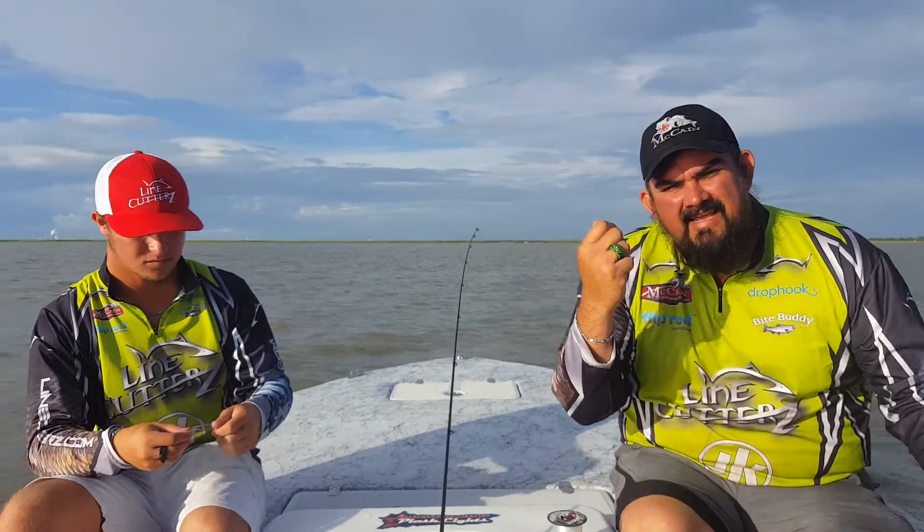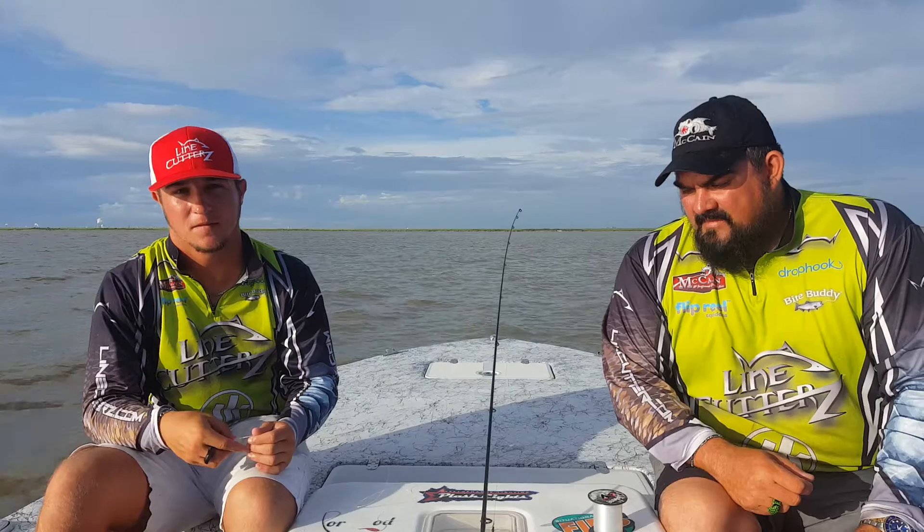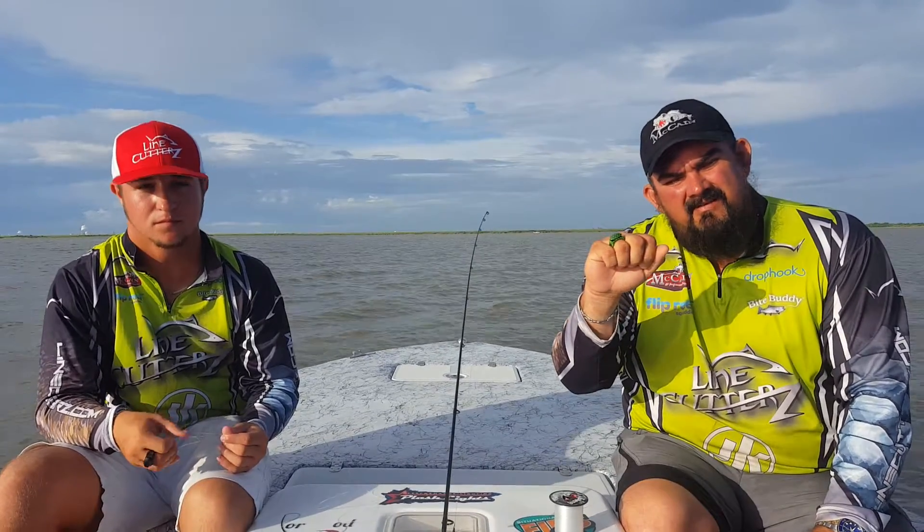We use these on the boat every day guiding. It really helps us out. Y'all need to get line cutters, order you some. They're not very expensive, but it's a very handy tool. I don't even own a pair of scissors on my boat anymore — I don't keep them on there. These don't rust, they don't ever mess up, and they're easy to use.